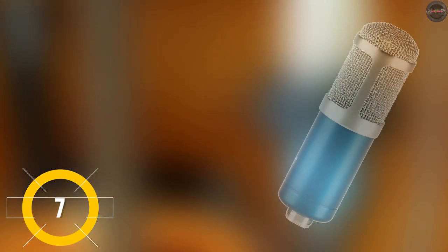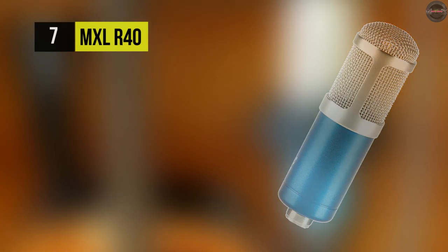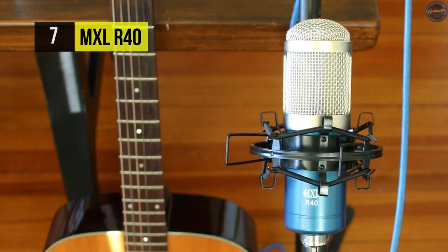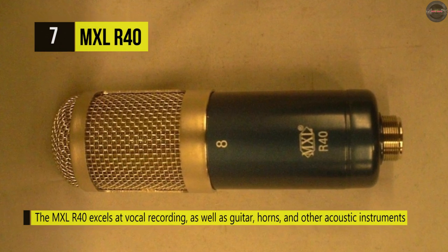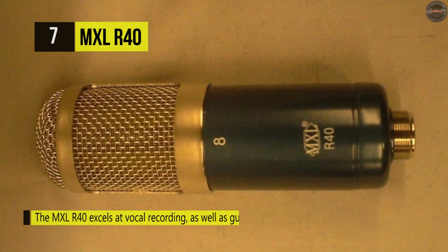Let's begin this video with the MXL R40. It's reliable and elegant. This ribbon mic features passive circuitry that keeps the signal as pure as possible, with two main components — transformer and ribbon motor — and maintains the smooth classic sound that makes it perfect for recording rich vocals.